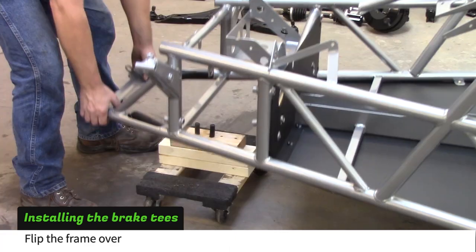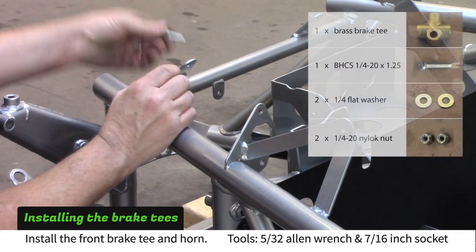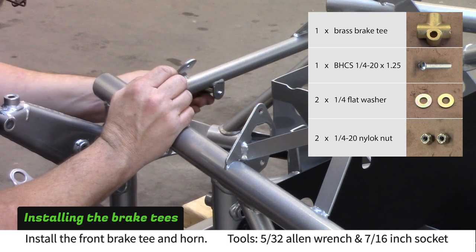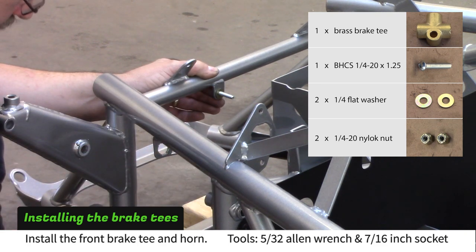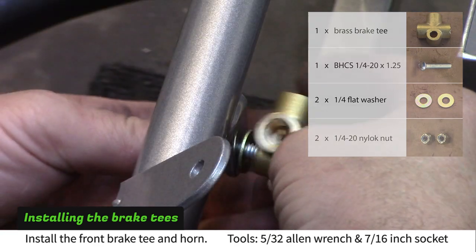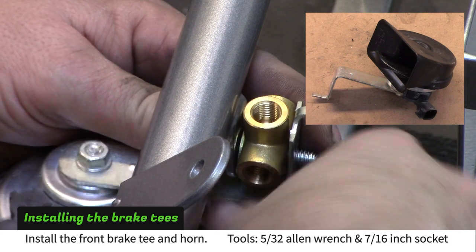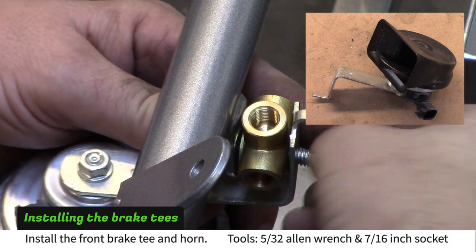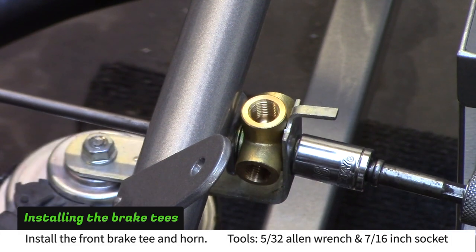Flip the frame over and set it on jack stands and a furniture dolly. Install the front brake tee with the provided hardware. Mount the donor car's horn with the front brake tee, using a 5/32nd Allen wrench and a 7/16th wrench.